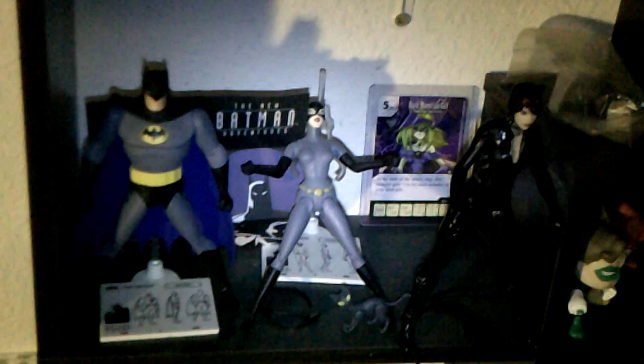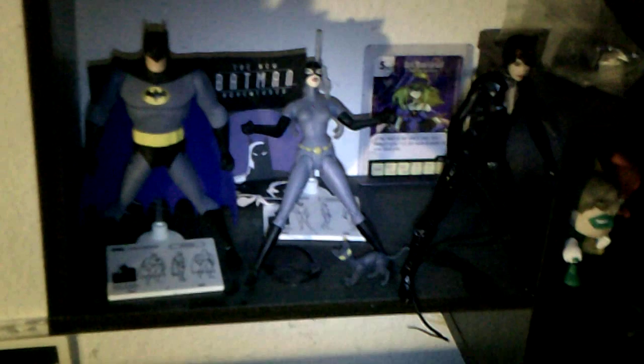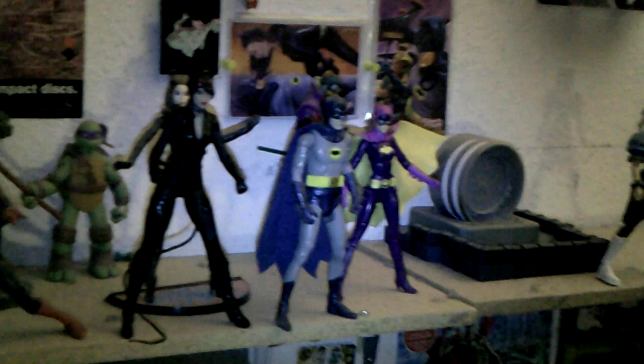Here she is next to my DC Collectibles Batman: The Animated Series Batman and Catwoman. She is taller, so she's a little bit taller — up to you. She can kind of fit in your DC Collectibles Batman: The Animated Series TV series display. And here she is next to my Mattel Batman Classic TV Series Batman, Julie Newmar Catwoman, and Yvonne Craig Batgirl. She's taller than all of them, so she will not fit in your Mattel Batman Classic TV Series display — but I still wanted to show these two Catwomans together.